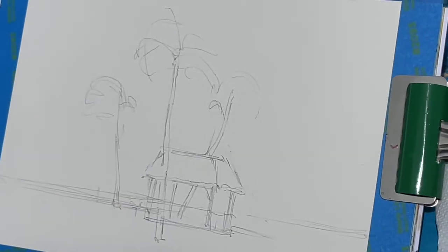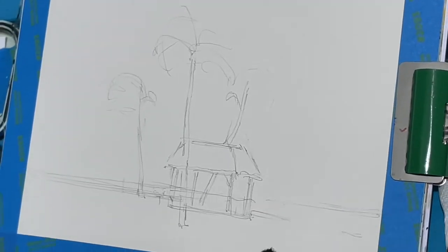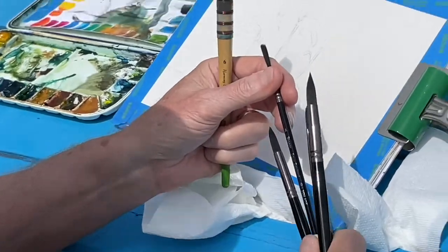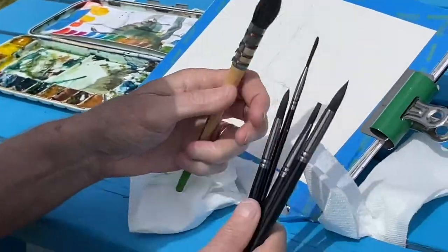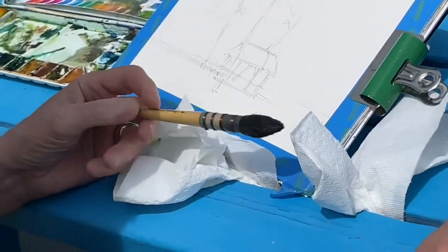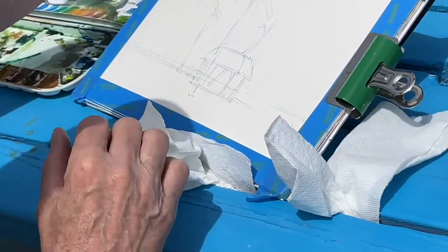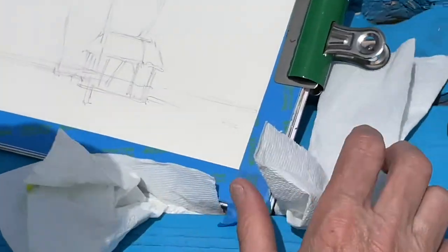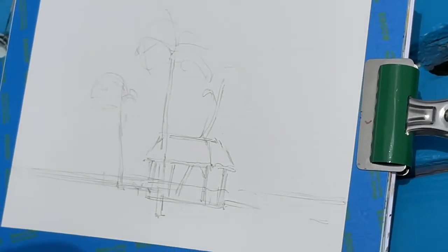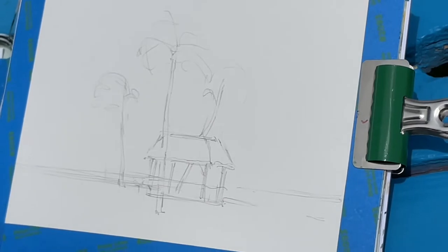I'm going to use some new brushes I've got. They're by Zen — some round brushes, some flat brushes, a nice rigger, and also one of my little favorites. I always kind of keep this brush with me all the time. So let's start by throwing in the sky. I'm going to go a little more colorful. Let's start with some Quinacridone Violet.